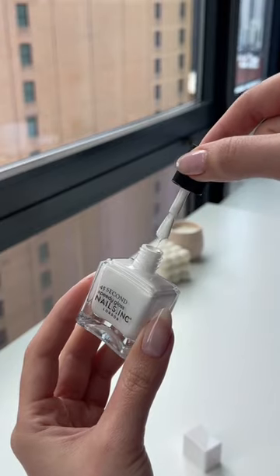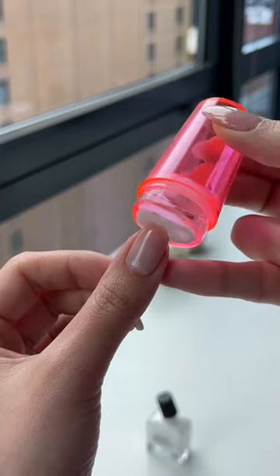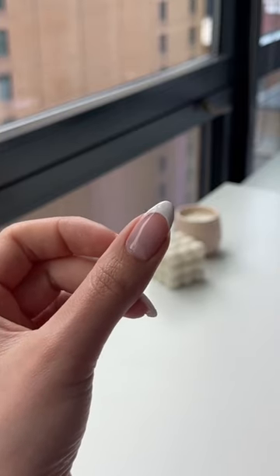Then we're going to apply the shade Find Me in Fulham on top of the stamper. Press the stamper down to your nail until the entire tip is covered. And now you have a classic French tip.